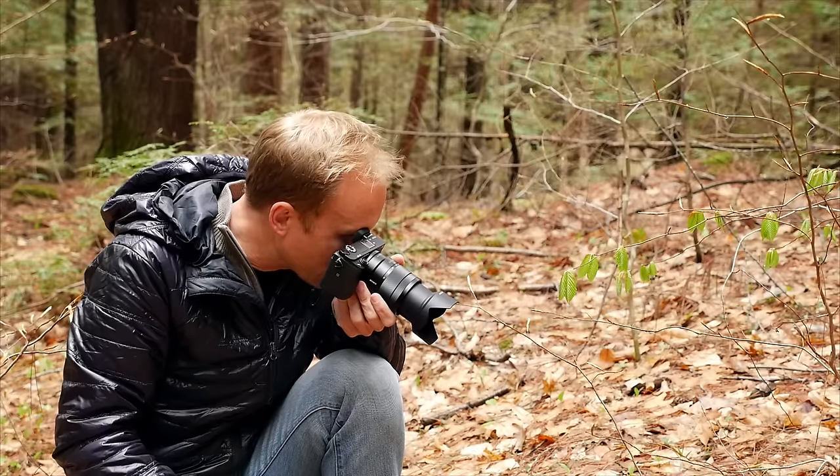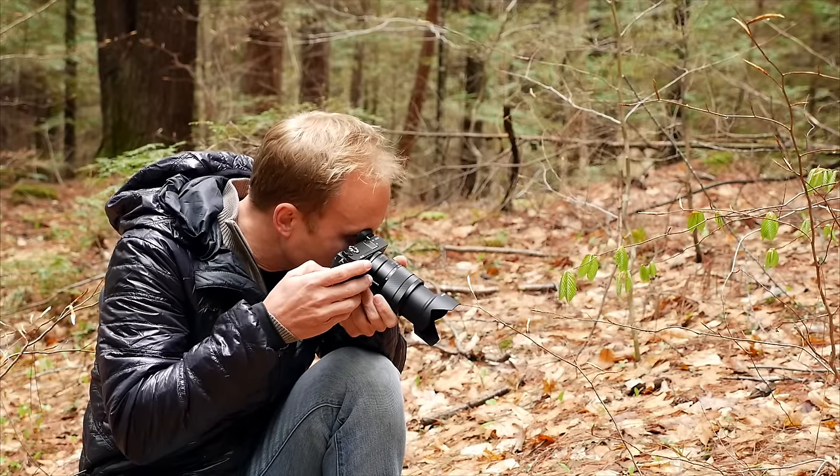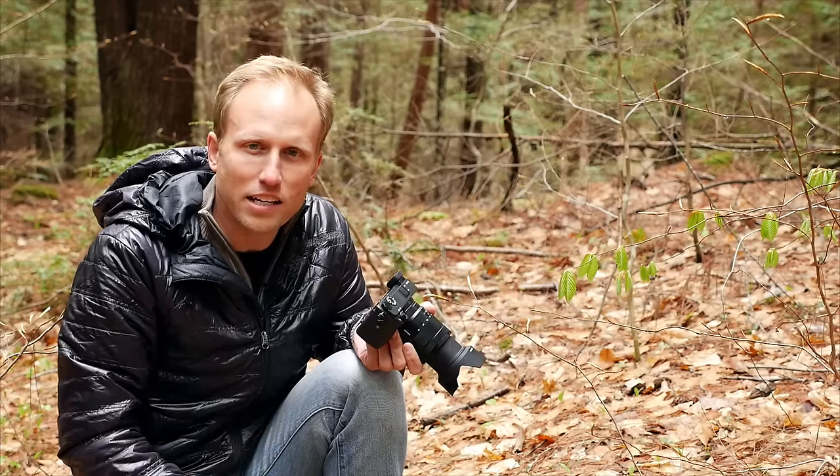I've got my little magnification button up top — I hit that, zoom in, and I can really check the detail, clarity, focus, and exposure of my image in any kind of condition.